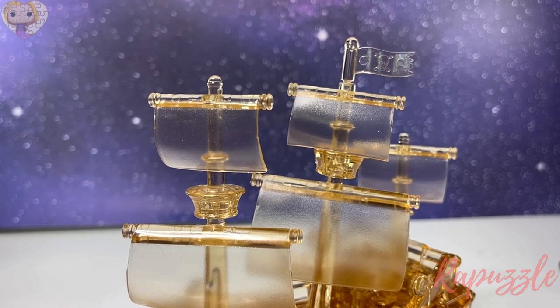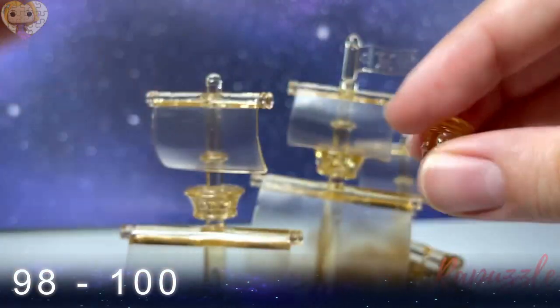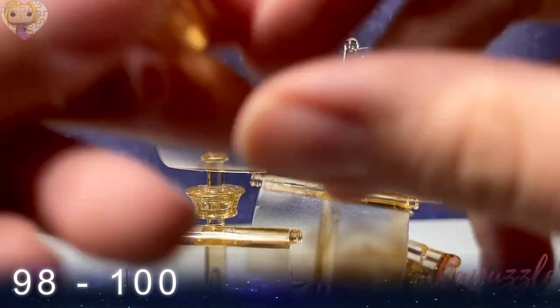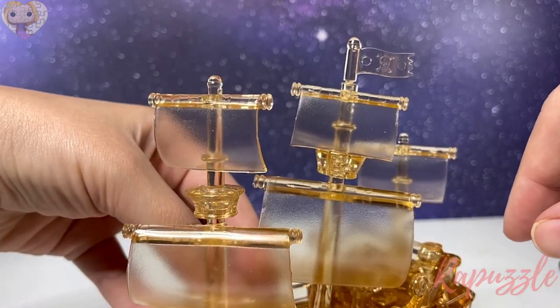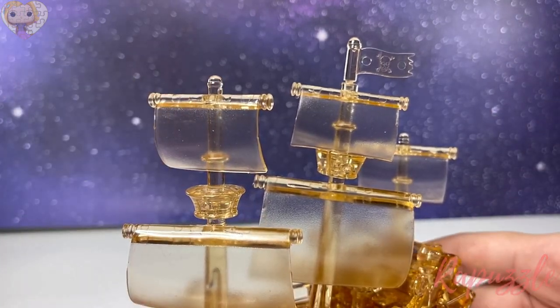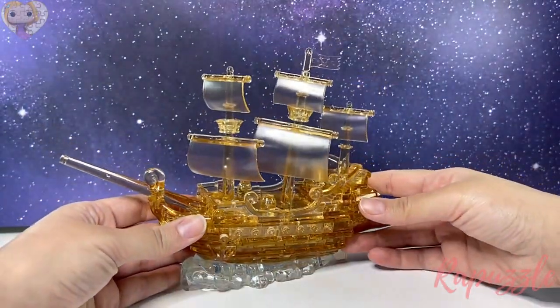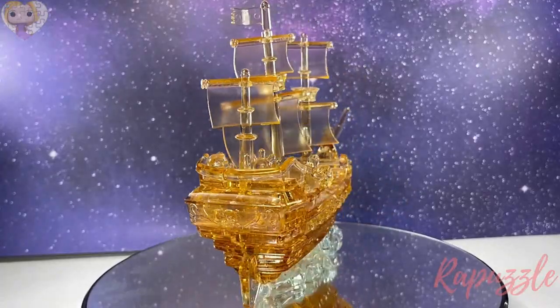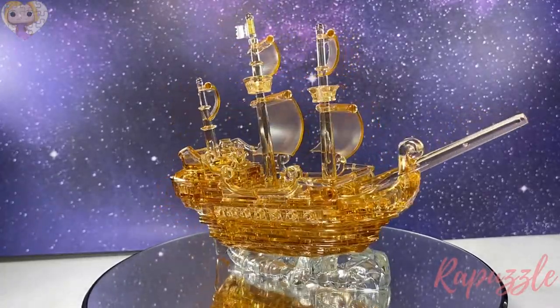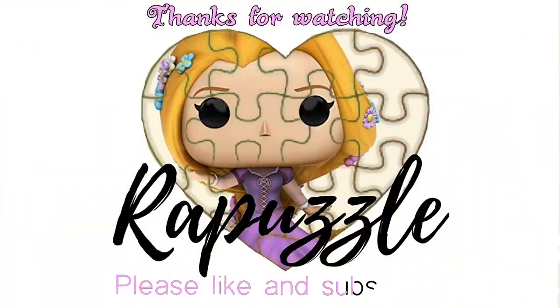Steps ninety-eight through one hundred are these little barrels and they can go wherever you want because they aren't set — you can put them wherever. And that's it! This is how it should look when it's finished. If you have any suggestions of what I should put together next time, let me know in the comment section, and don't forget to like and subscribe. Thanks for watching and I'll see you next time.